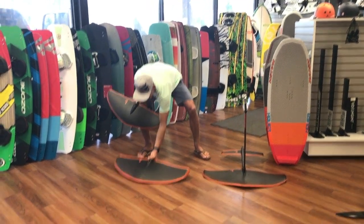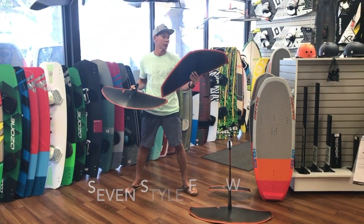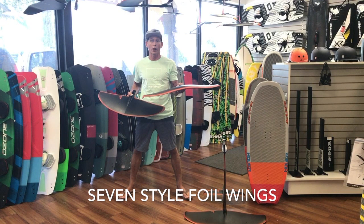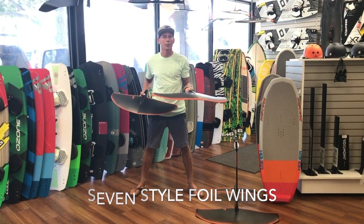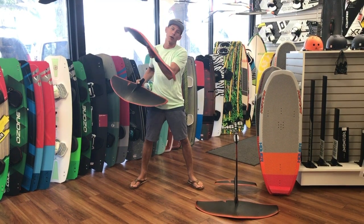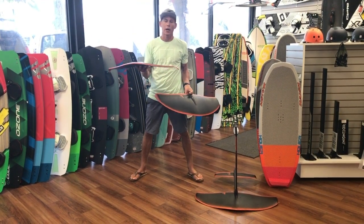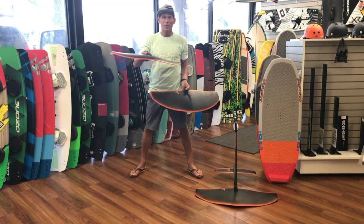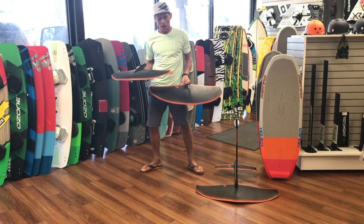The big 84 centimeter wing allows you to do open water pumping — basically get pulled behind a boat, let go of the line, pump around, and go right back into the wake. The 76 centimeter lets you pump inside the wake, maybe go barely outside and pump back in.